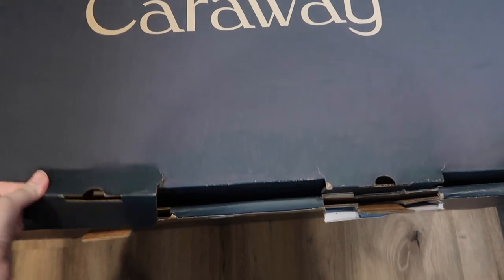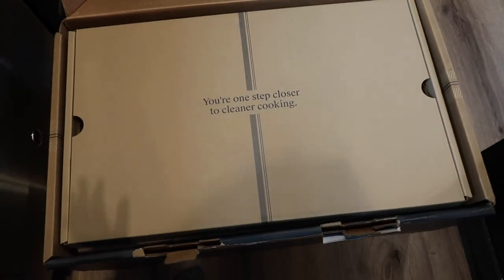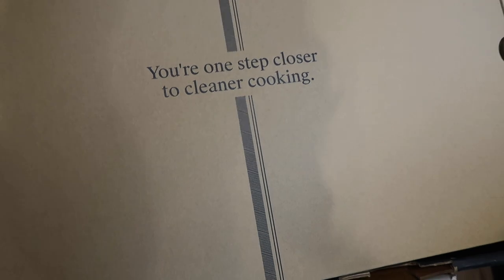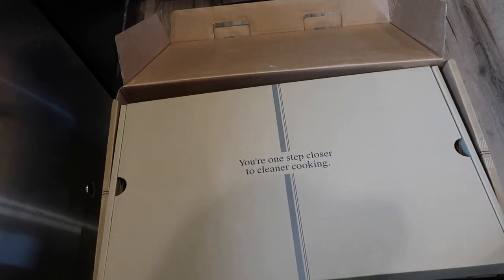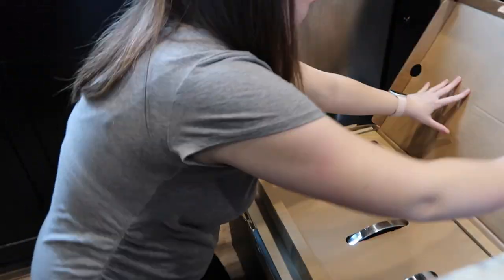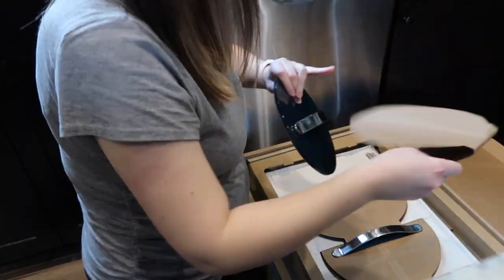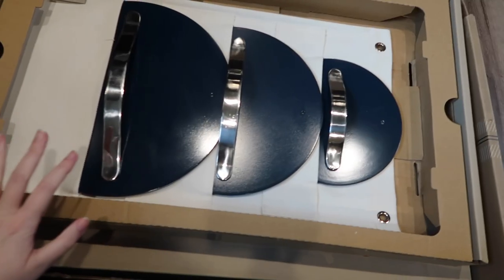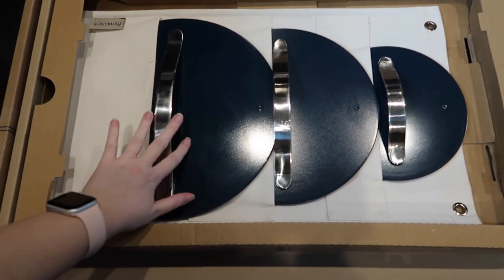We'll get into more details of why I've enjoyed these pots and pans as we go through the video, but for right now let's get into this unboxing so I can show you everything that comes in the full set. When you open up the box, it has all these additional boxes inside — everything is pre-packaged for you. This is my first time actually opening the set, since my husband opened our other one.